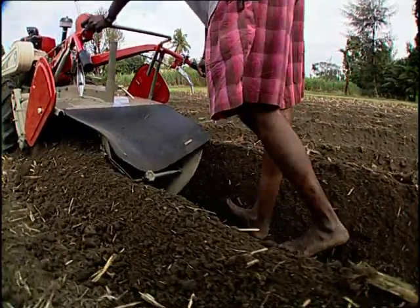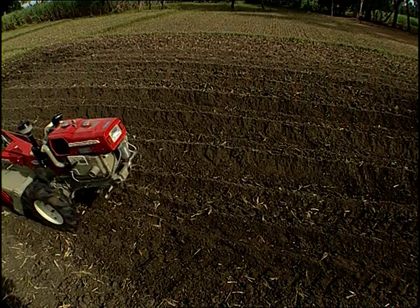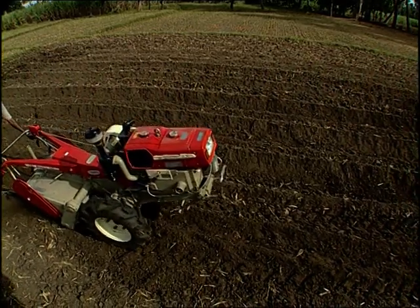The field has to be tilled once or twice before using the ridger. Appropriate moisture is required for making good furrows and ridges.